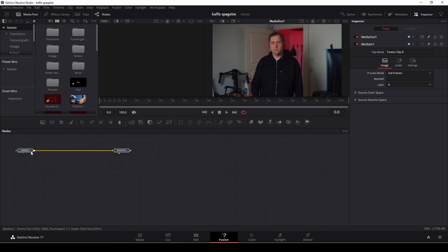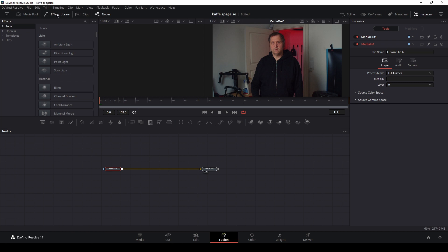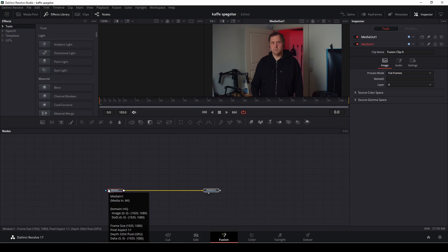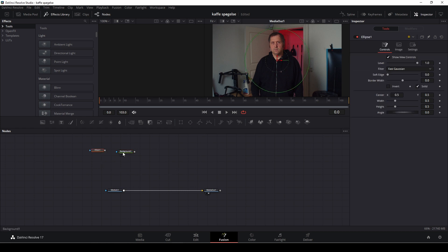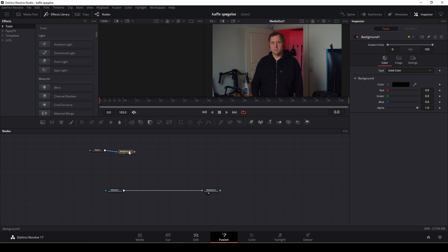We're going to do this in a couple of steps. For the first step, the effect we're going to do is make the eyes bleed, and we're also going to create the eyes. So first up, we're going to use a background node. I want to use an ellipse in this case — I'm going to pipe that into the background, and I'll put the background on my screen by pushing one.